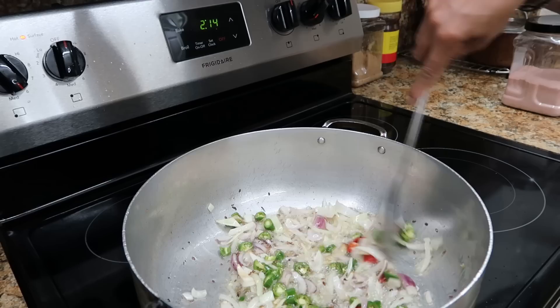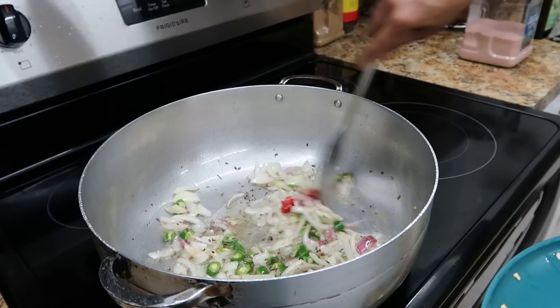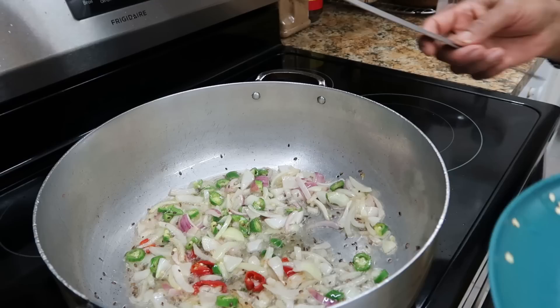Then we can throw all the pepper in here. There we go, see it looks so good. The oil was a bit too hot so we go like this — get it brown.